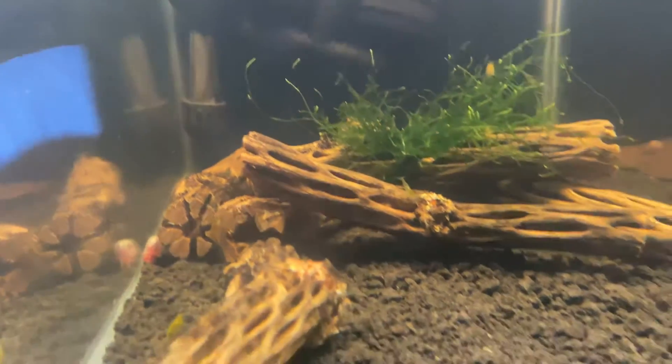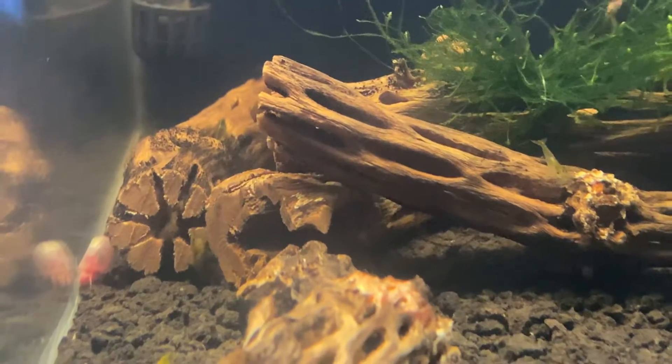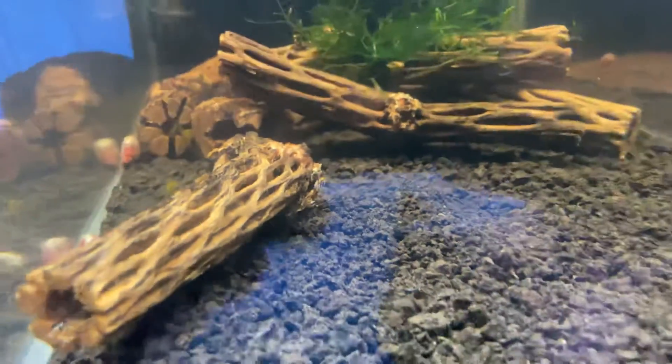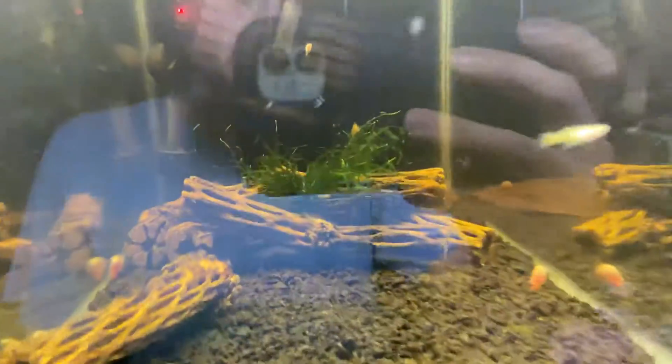The more you look, the more you keep finding them — there's some more up there. I'm sure there's a bunch in the cholla wood; you've got one all the way in the back. There's just a lot of them.